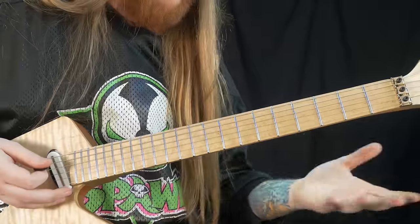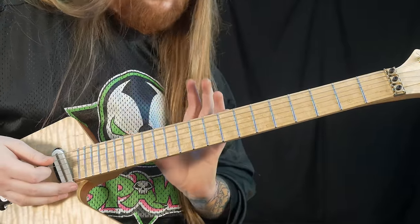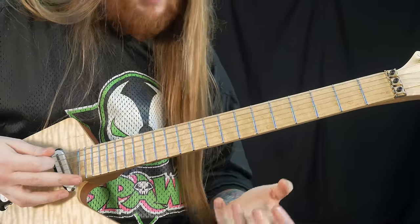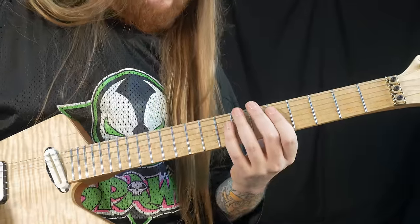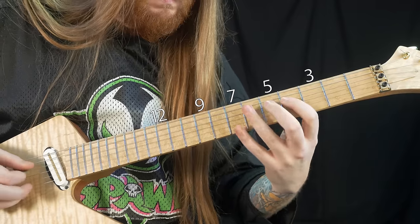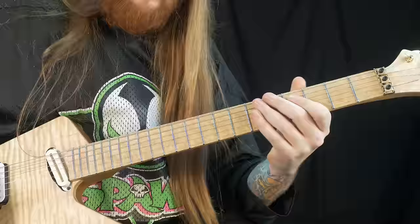So I have a section — an E section — that basically breaks up the first arpeggio section and all the craziness going on there, and what's going to happen at the end of the solo with the tapping and the chromatic tapping. It goes like this.